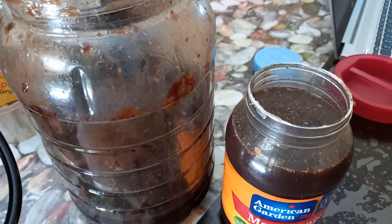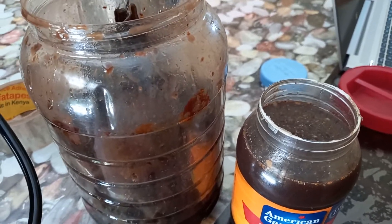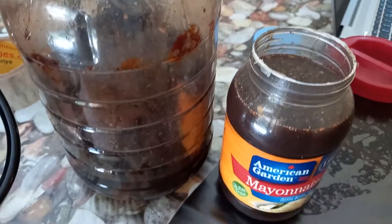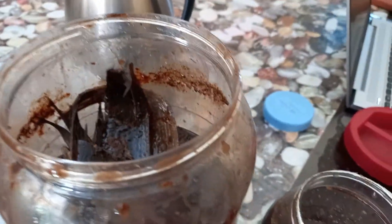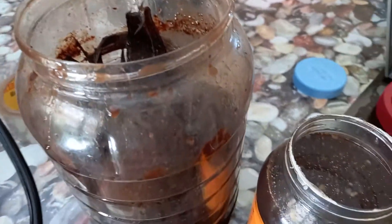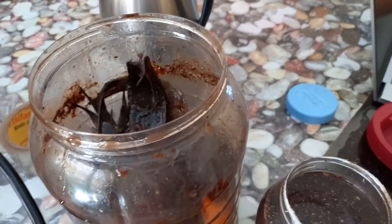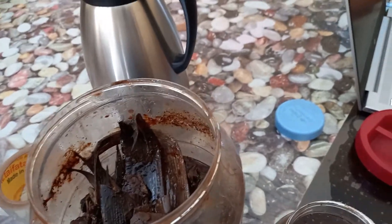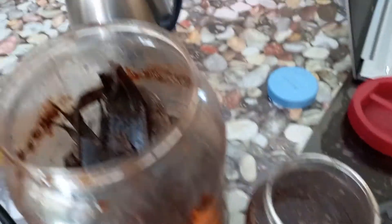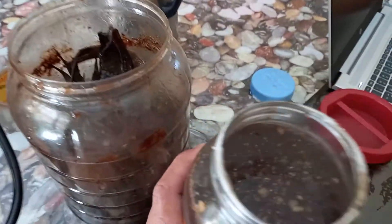I'm going to bury the fish — it's a very good fertilizer as well. I'm sure our dragon fruits will love this fish waste. It's very nutritious. To know you've been successful, you're supposed to get a sweet sour smell from your fish amino acid.